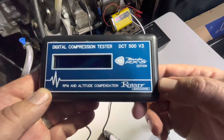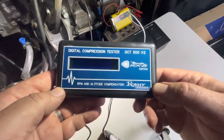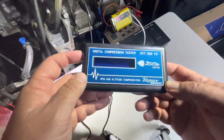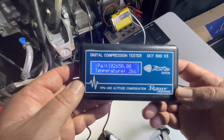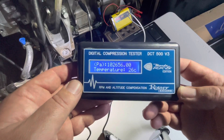I'm doing a video on my DCT500 Mazda RX-8 Rotary Engine Compression Tester. This tester is printer-enabled and the sensor connects via USB. When you turn it on, it'll do a barometer scan and then it'll be ready for a test.